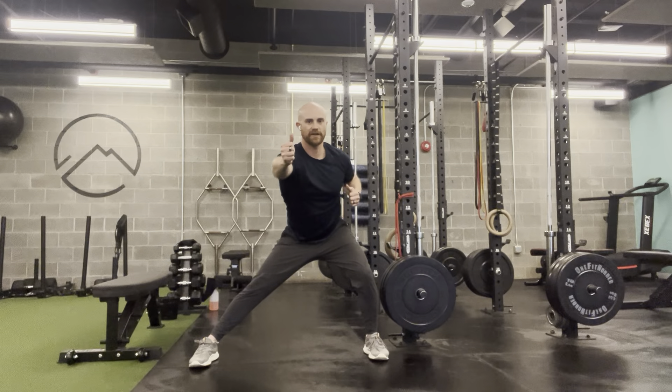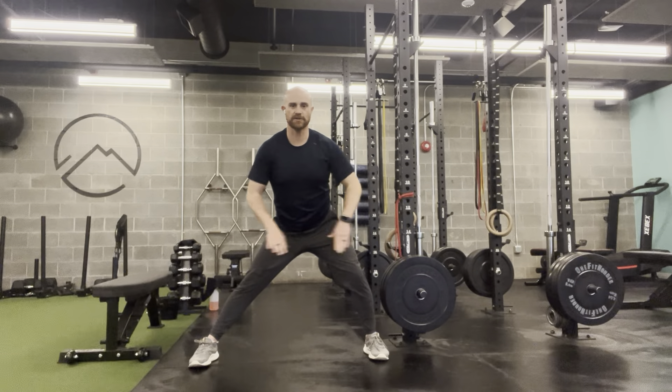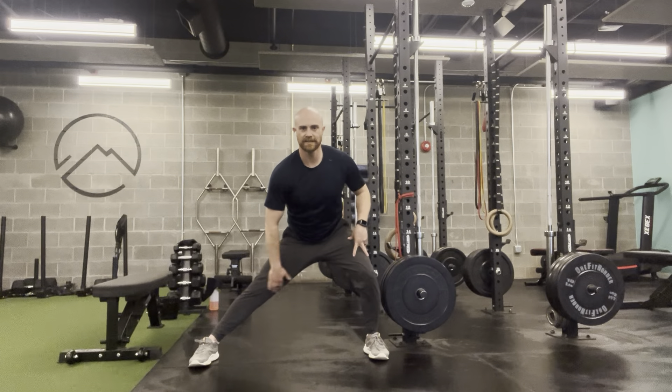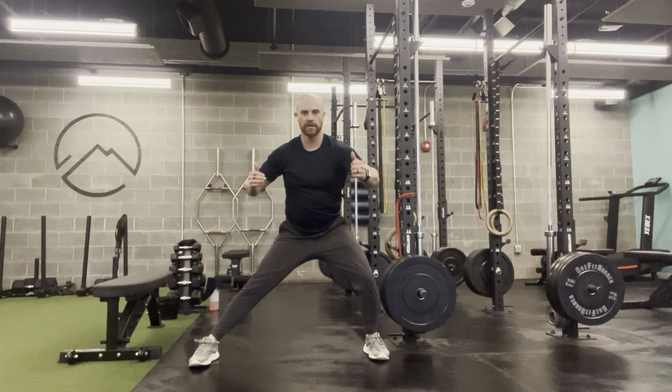The goal here is forcing a good isometric hold through the legs out of that lateral plane of motion — loading glutes, quads, getting a little stretch on the adductors — and we're getting a good rotation and strength exercise with an upper body row, while trying to be free with the upper body but keeping the hips as still as you can.